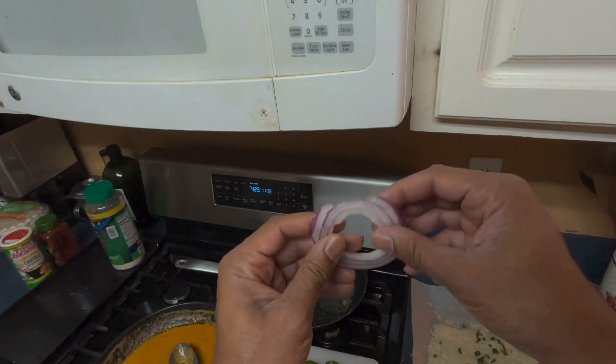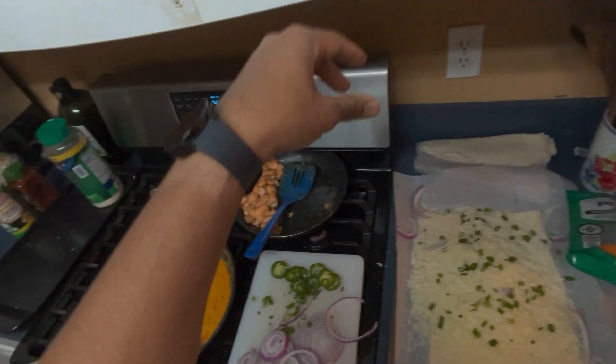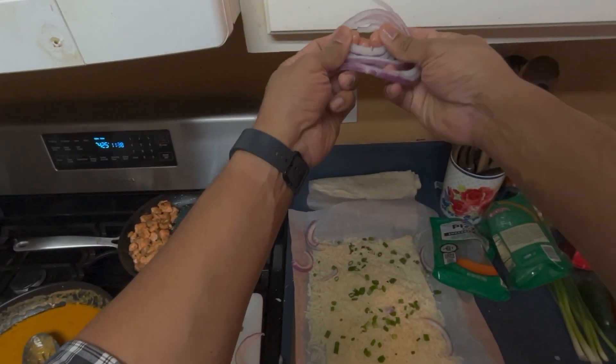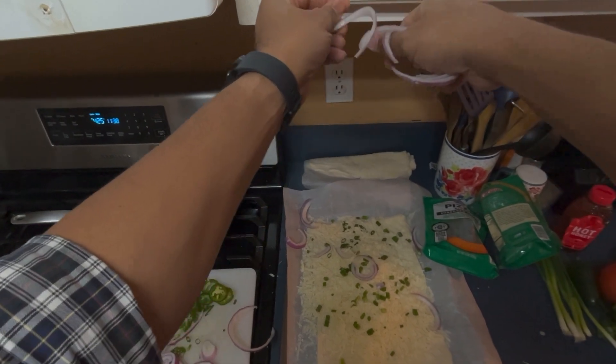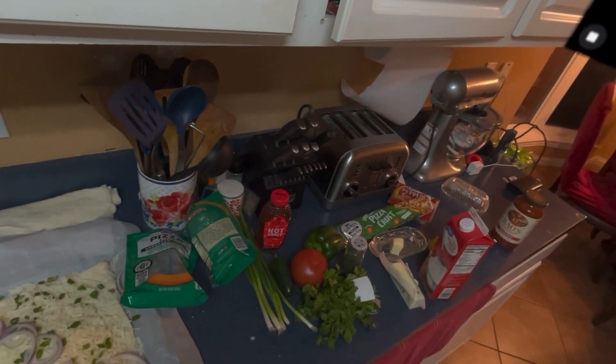I got some onions. It sounds like you meant onions, which are a fantastic addition to your salmon pizza. Onions will add a sweetness and a bit of crunch that complements the spicy jalapeño, the creamy cheese, and the seasoned...